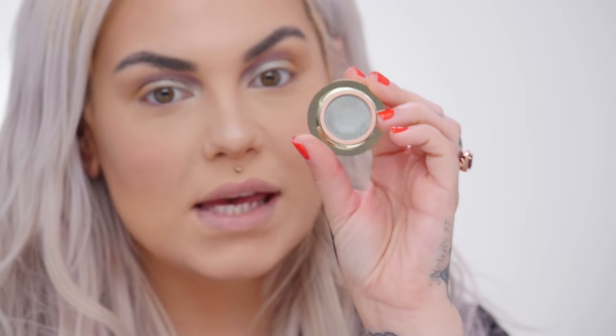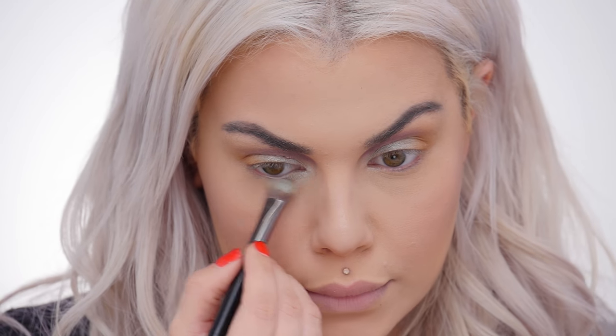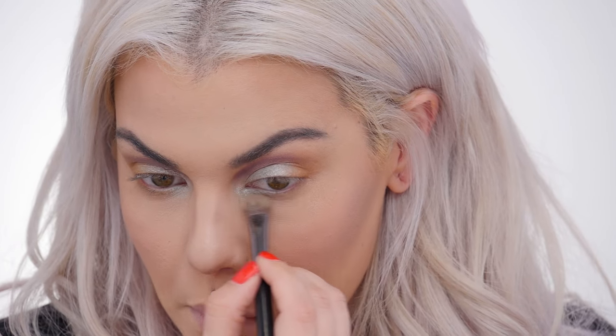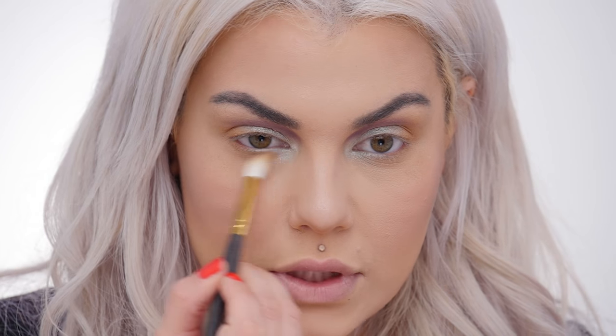Now I'm going to go back to my flat all-over shadow brush and the shade Pearly Mist — that lid color — and put it on my lower lash line, starting from the tear duct and coming about halfway over the bottom lash line. Then I wipe down my brush, take Splendor Sunset, and do the outer lower lash line connecting with that last shade. Then I take my blending brush and blend the two shades together.